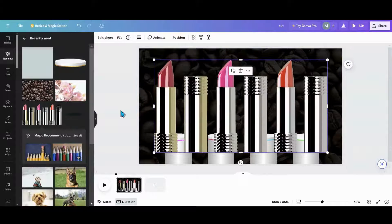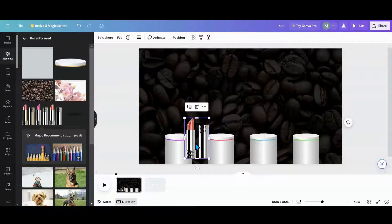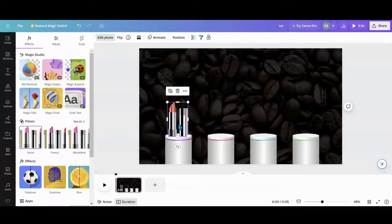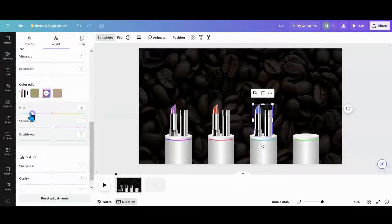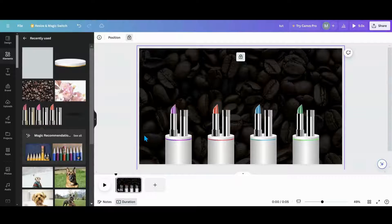The other thing I used was this lipstick that I've used before. I just cut it down to just one lipstick, sized it to the size I want to use, then I went to Edit Photo. I'm going to adjust the colors so I want that to match the little line on my pedestal — kind of purpley. I'm going to duplicate and send one over: this one can be kind of orange, this one can be kind of blue — punk rock — and then I can duplicate this one and make it green. So now I have my lipsticks ready.